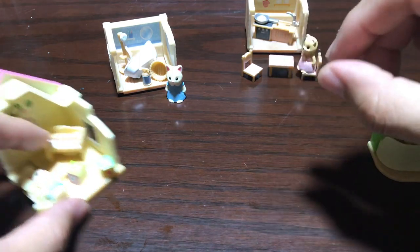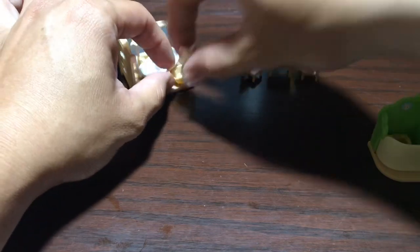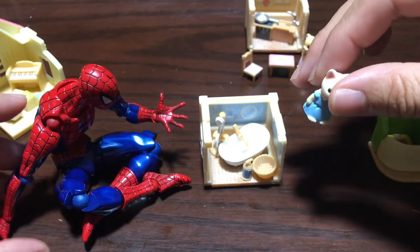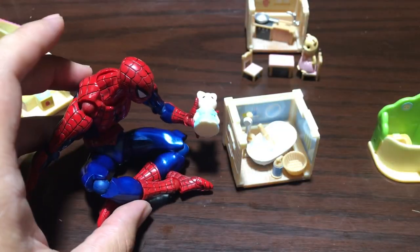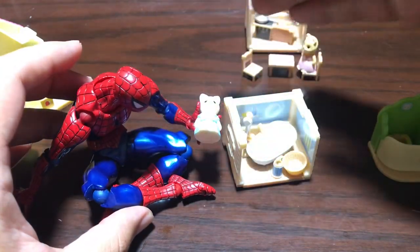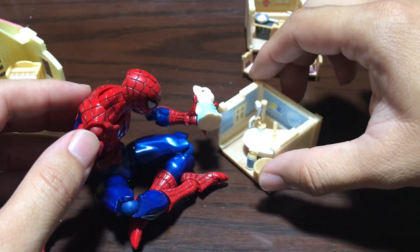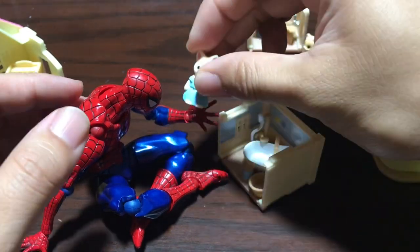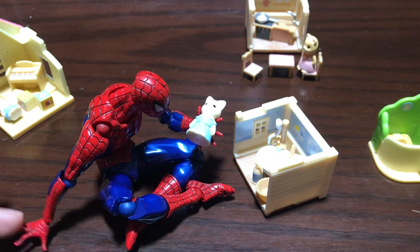If you're wondering whether you can use this with your 1:12 figures — I don't know, it really depends. These are a little bit big. I have a Spider-Man six-inch figure here, basically the same size as your Marvel Legends. The figure can go in his hand pretty nicely, so yeah, it's a little bit bigger scale. It might work with smaller figma figures — they might seem a little bit too big — but with six-inch scale figures it works.